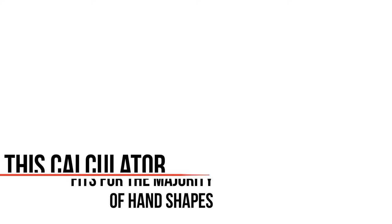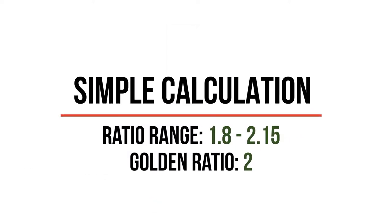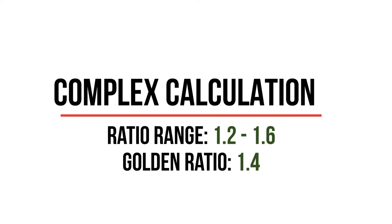The calculator aims to provide an optimal fit covering the majority of hand shapes, sizes, and grip styles, though there are always exceptions. For the simple calculation, the ratio should be between 1.8 and 2.15, with 2.0 as the golden ratio. If you fall within this range, you've found a good mouse. For the complex calculation, aim for between 1.2 and 1.6, with 1.4 as the ideal golden ratio.